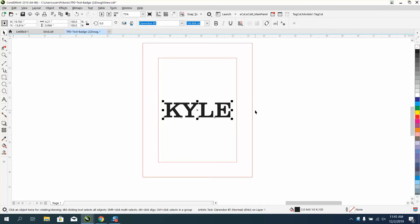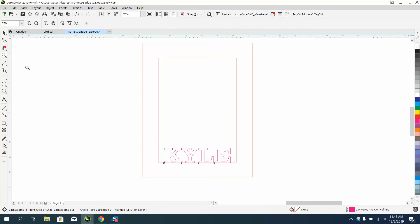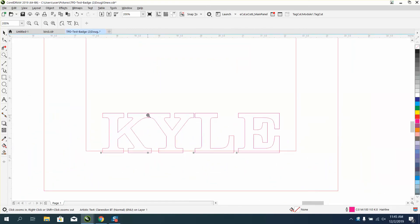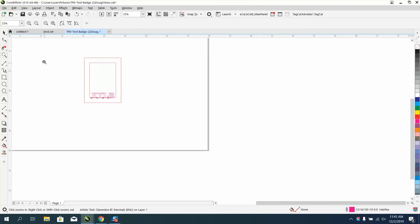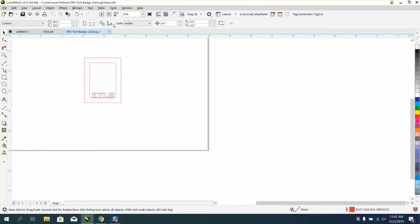I hit P so I put it in the center of the page. I'm going to hold down the control button so it'll stay even — left click, right click. Normally you would have to weld these letters together, but by doing the new way, we're using the Smart Fill tool so you don't have to do that. Our object is about seven inches, so we'll set our nudge factor to eight.